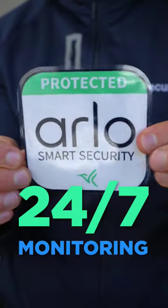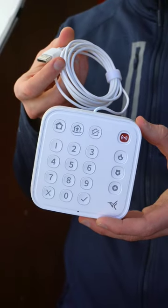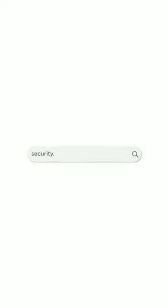Plus, you can sign up for 24/7 professional monitoring. Will this system live up to the hype? Be on the lookout for our comprehensive review, and for more info on Arlo's entire offering of home security devices, searchsecurity.org, Arlo.